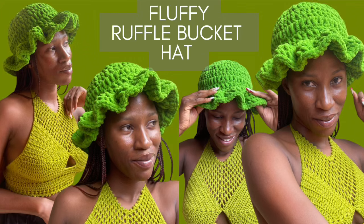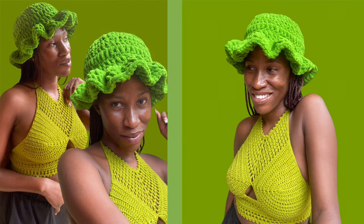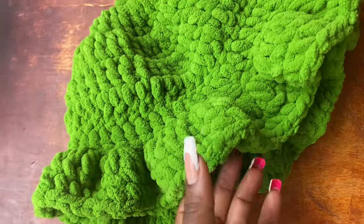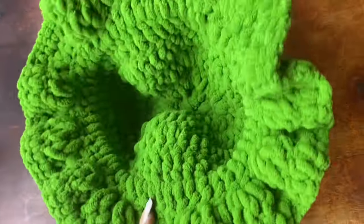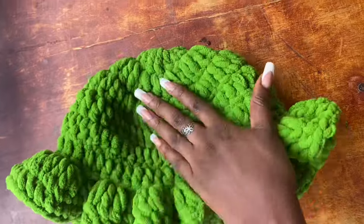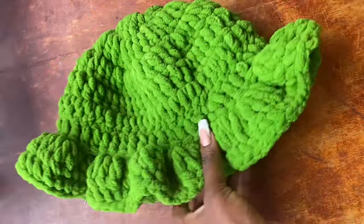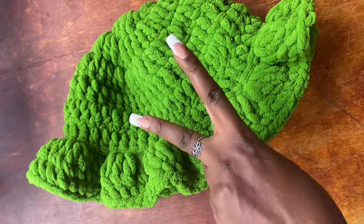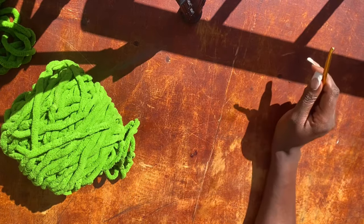Hi guys, welcome back to my channel. Today we have my first ruffle heart — I love this heart. I have been battling depression for the past few months, and to be able to smile genuinely again makes me so happy. This heart is very, very simple; any beginner should jump onto this one because it's very simple, very fast-forming, and a project you can work in under an hour if you are fast enough.